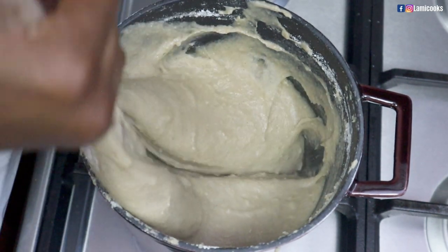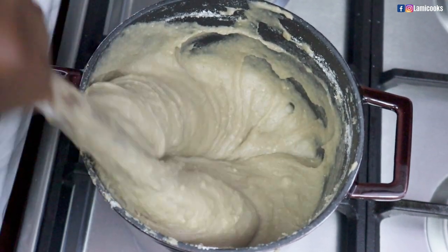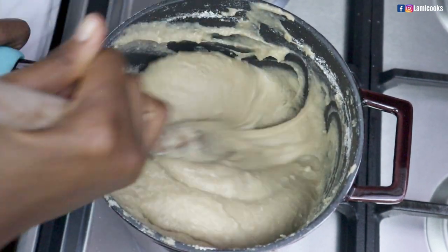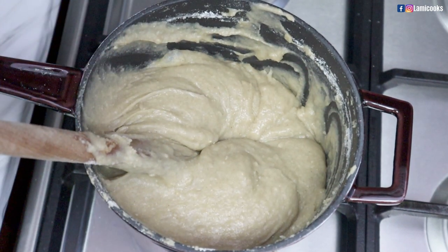As promised in my previous video, I'm going to show you how to make this delicious millet touzafi. This is the touzafi I paired with my one pot ayoyo soup. If you've not seen that video, I'll link it up here so that you go and check it out.